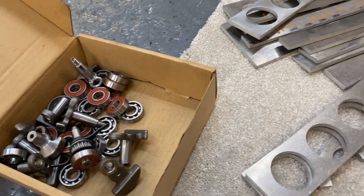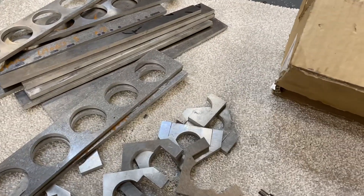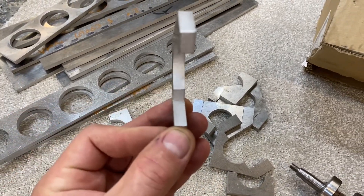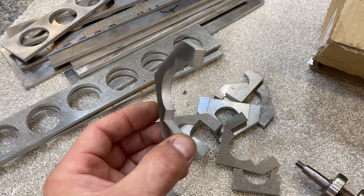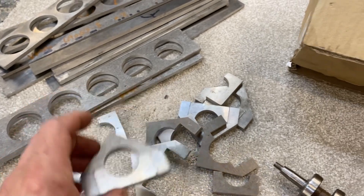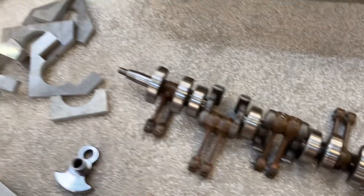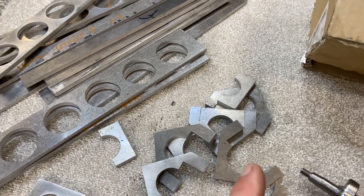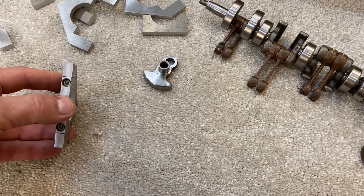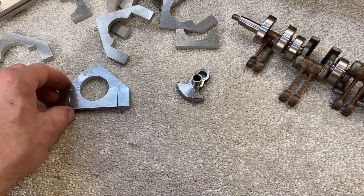Let's get on - first job is to continue machining these main caps. These are just rough cut from the laser cutter so they need milling off, holes drilling, and machining so that they're square. I'm going to stack these all together and bore them for the main bearings, then bolt a rod through all of them stacked into place in the block so it holds it together, and I'll build the block up in sections from these main caps.